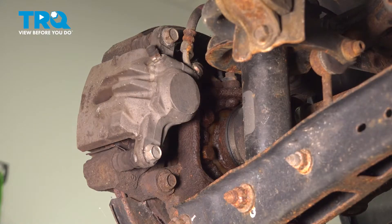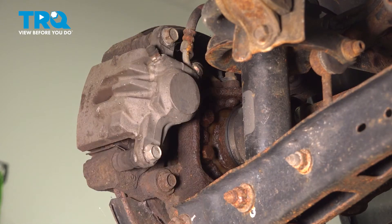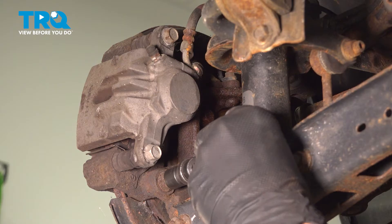Using a 14-millimeter socket, I'm going to remove the caliper bracket bolts.